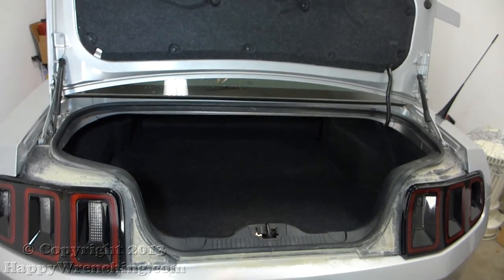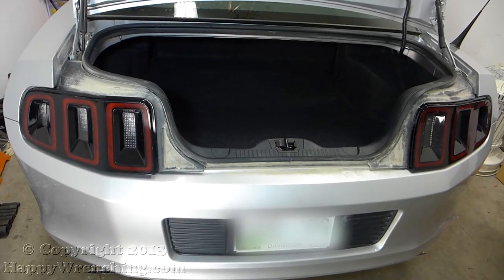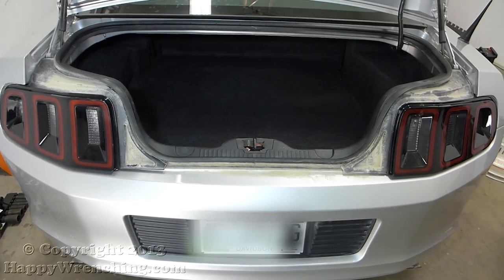Hey everyone, in this video I'm going to show you how to remove the rear bumper on the 2013 and 2014 Ford Mustangs.